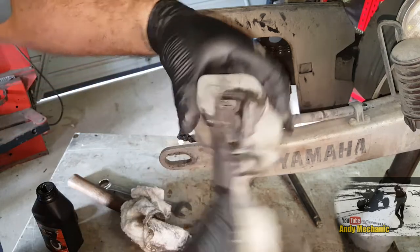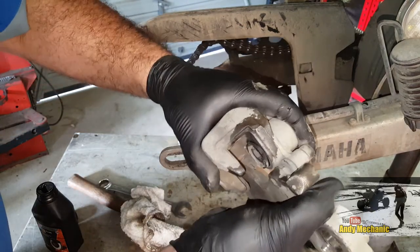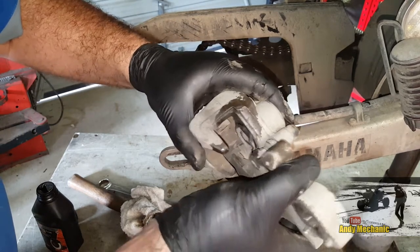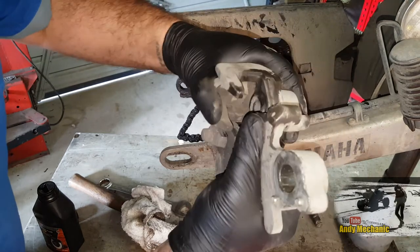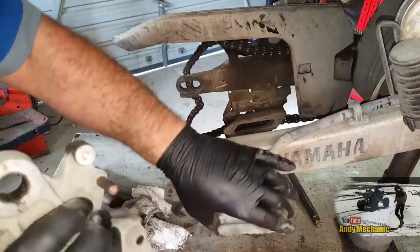Just check the sliders. There's a fair bit. The sliders are pretty good but a little bit dry. Can we get that off there? There we go. Quite dry - it's good to have a clean up.